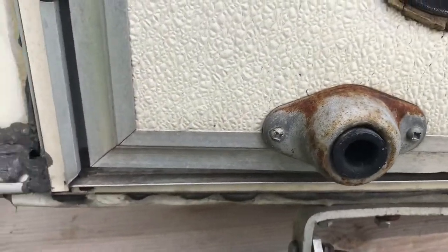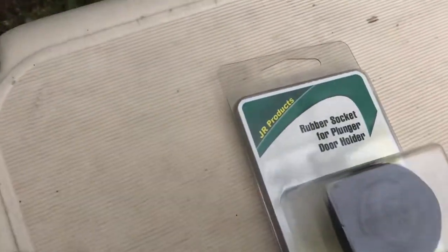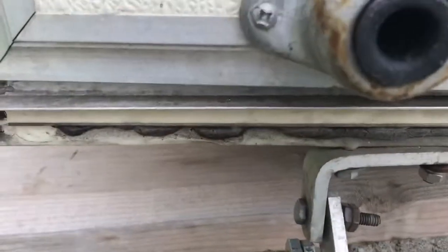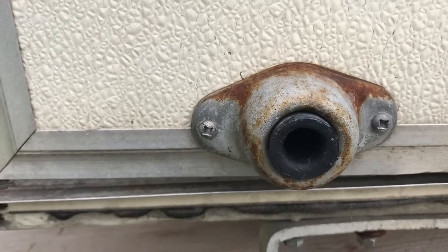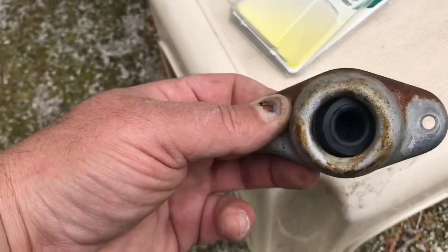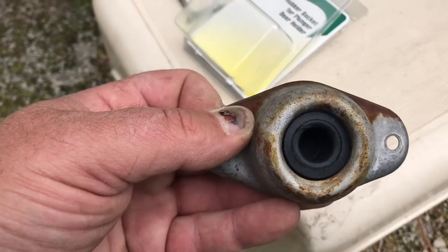This rubber bumper has lost its grip for the door catch — we'll replace that. That is also a number two square drive. Slap some paint on that while it's off. The bumper just drops right inside and should be good as new — or good as old.